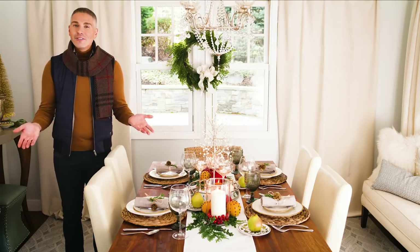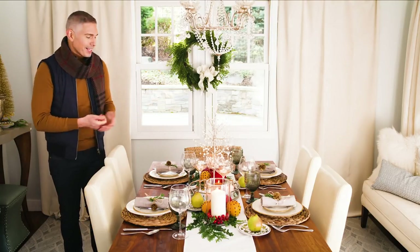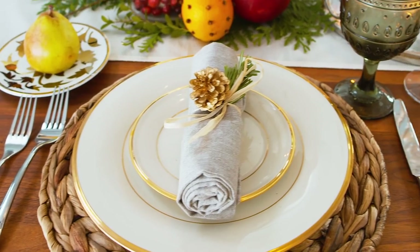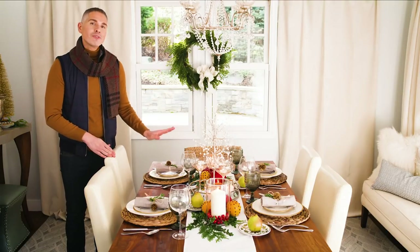One of the things that I love is the face that my guests make when they approach their place setting at the table. In this case, I want them to feel warm and welcome and invited, and I want them to experience something that feels unique.